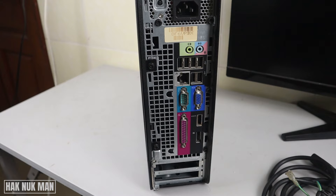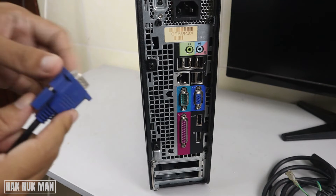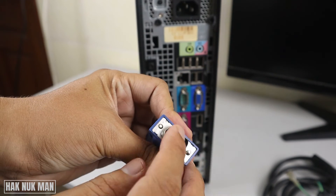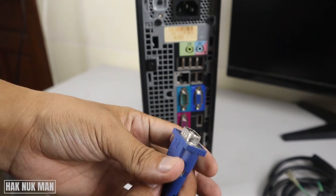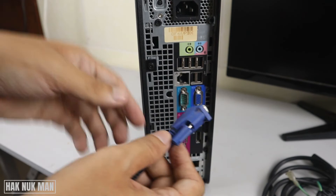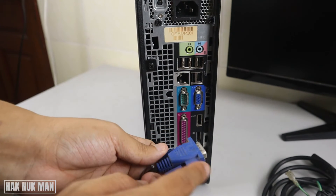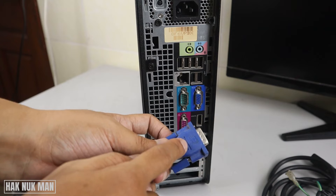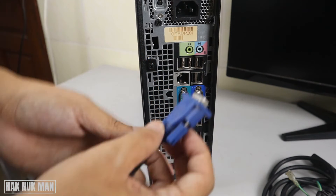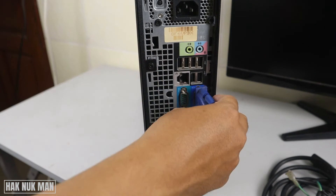Now connect your VGA cable to the port. You can see the appearance here — put it in the exact location. You can mostly identify the correct port by color: the color of the connector and the color of the port are the same, so blue connects to blue.